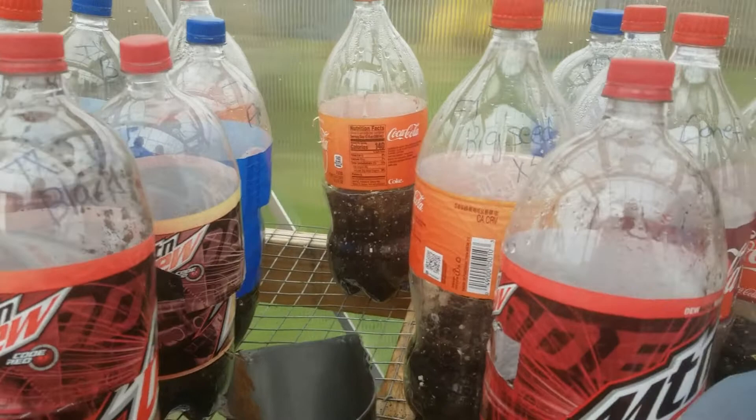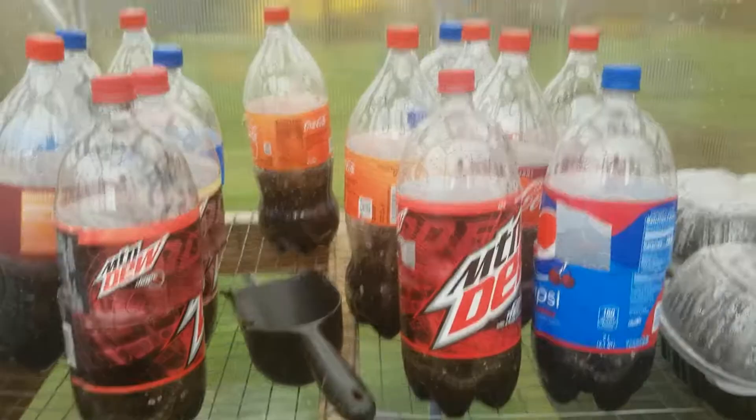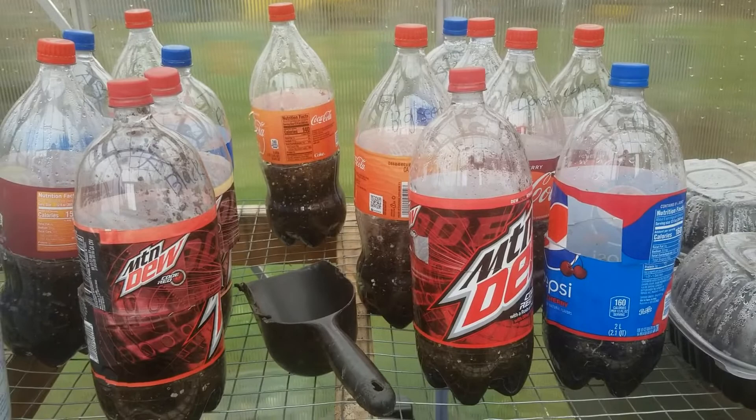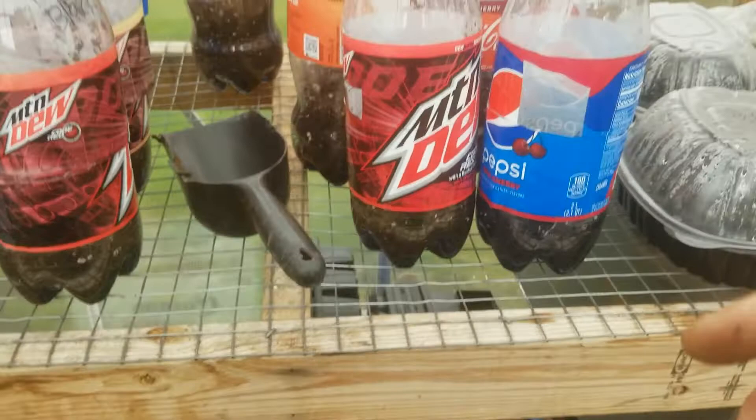Go ahead and set these up in a window in your house. You don't have to water them — they just self-water because they're contained. Just keep an eye on the mold. I haven't checked on them in a while and I'm a bit upset about that, but keep an eye on any mold that might grow. I'll let you know later if the extra little hole I cut in some of them helped with that situation.